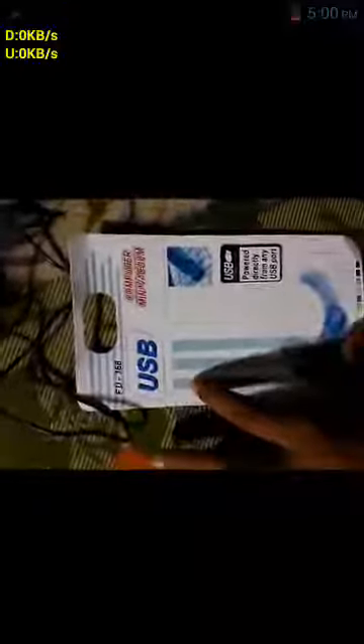One more thing — Amazon is selling this at approximately 270 rupees and Flipkart at 400 rupees. On the instruction sheet it clearly says made in China. Please don't buy it.